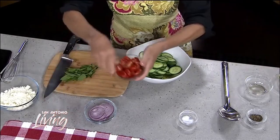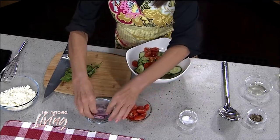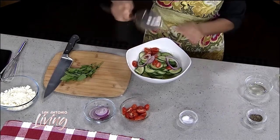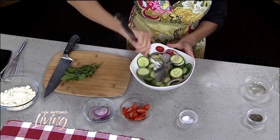Then for some color, I've got some seeded and diced tomato, or some grape or cherry tomatoes that I've cut in half. I love a little bit of onion — this is just thinly sliced red onion — and I'm going to give this a gentle toss just so it coats the cucumbers, tomatoes, and onions.